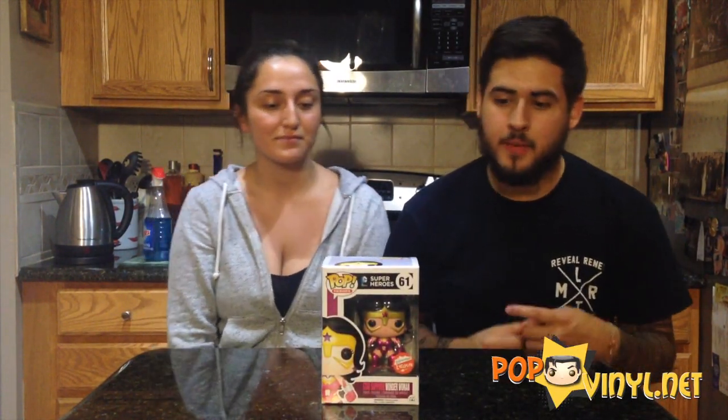Hey guys, Hannah and Lewis here from popvinyl.net to do another Funko Pop review. We have the Fugitive Toys exclusive Wonder Woman, the Metallic Star Sapphire. She's number 61 from the Pop Heroes collection. She is a Fugitive Toys exclusive from New York City Comic Con 2014.